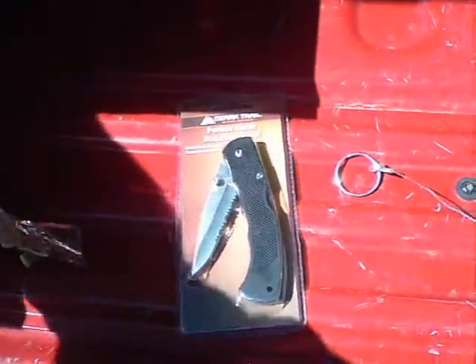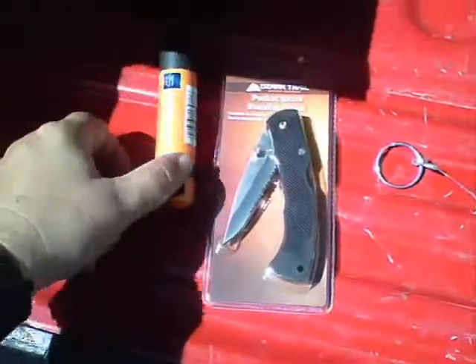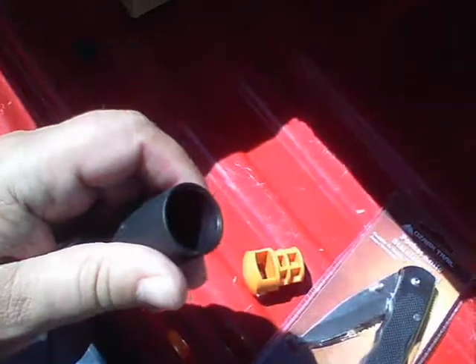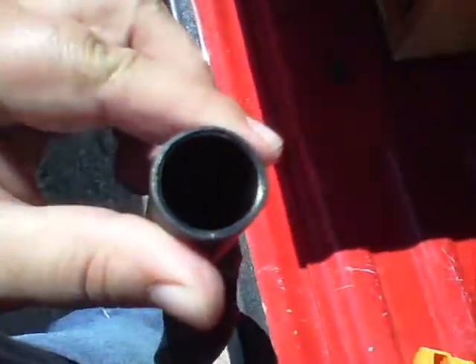2 bucks. 87 cents. Nice storage spot in the handle there.